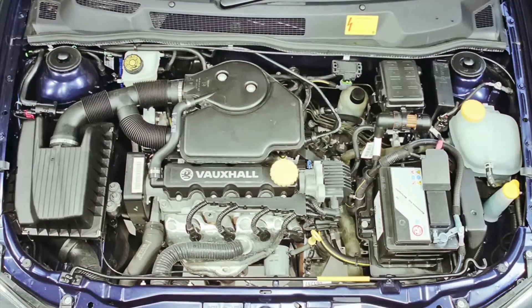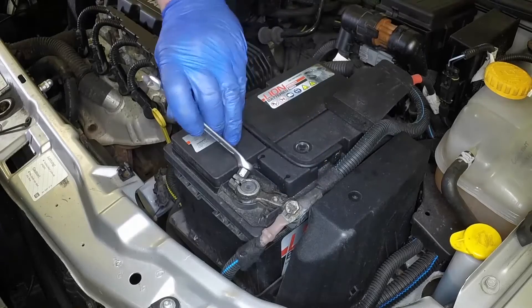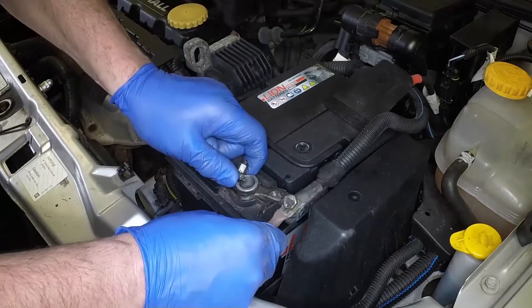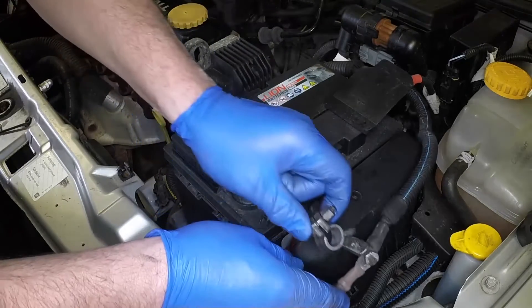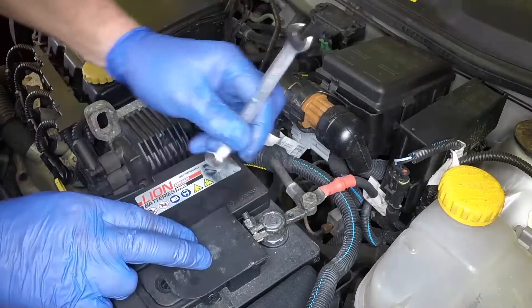The battery is located at the front of the engine compartment. Slacken the nut, then using a twisting motion, pull the negative lead clamp from the battery terminal. Cover the exposed terminal to prevent accidental reconnection.